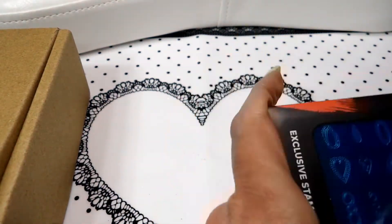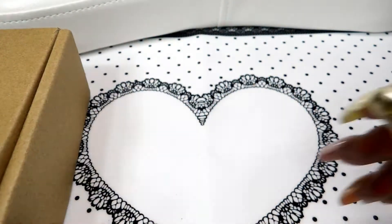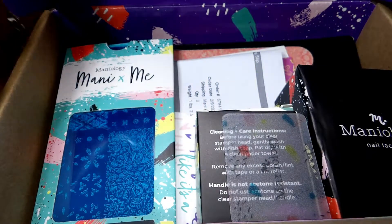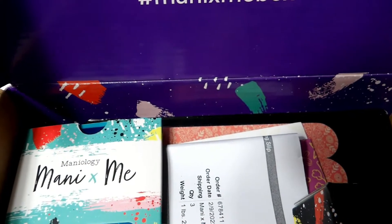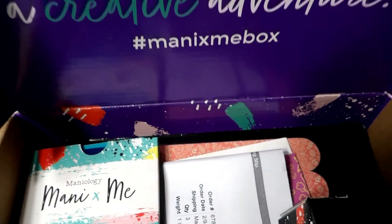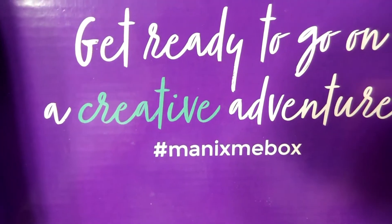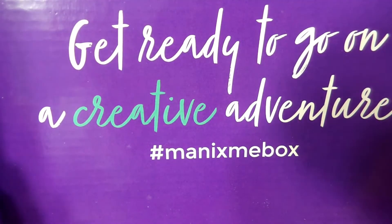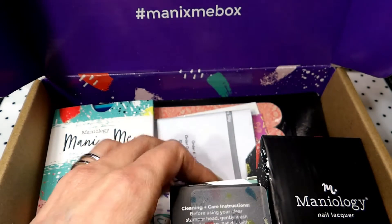Very cool. Alright, let's get to the box now. This is just my first impression — so far everything looks really cool. I like their box, it's simple, it's not overdone. It says 'Get ready to go on a creative adventure,' and then it's the Mani by Me box. Of course you got all of your stuff in here — like I said, this has been opened.